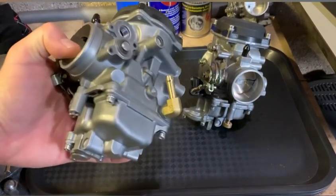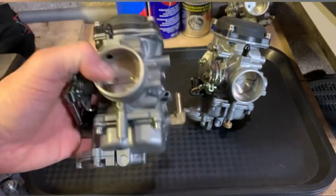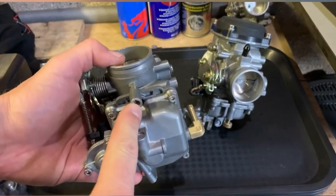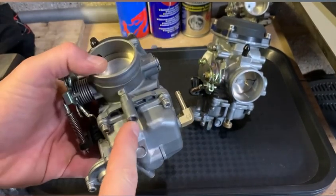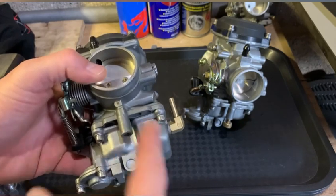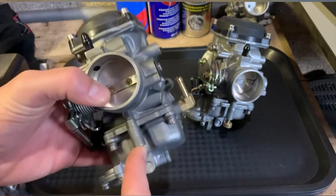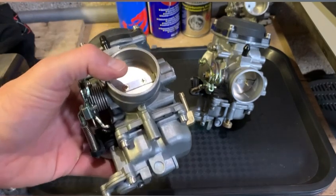This is an additional video to the tuning and fine-tuning video I made before, where we talked about the mixture screw and how many turns you should have it out from fully seated as a good starting point for fine tuning. We said that three turns out...